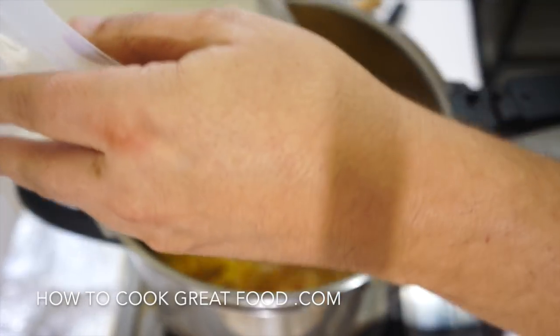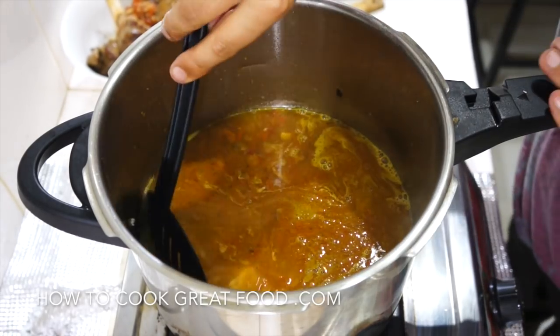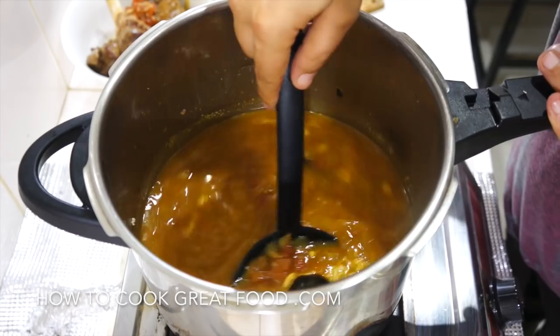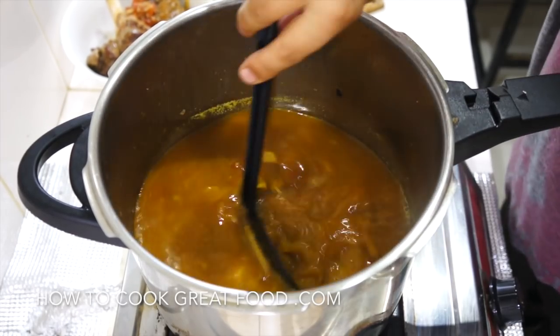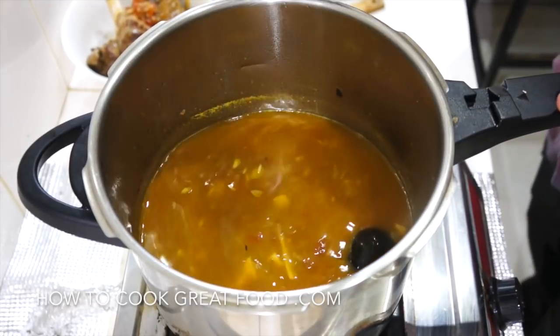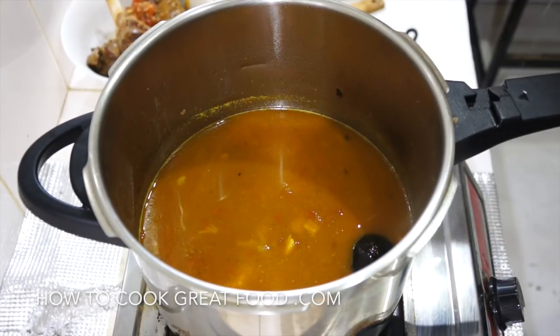We should end up with an amazing rice full of incredible flavors and a little bit of color from those spices — especially the turmeric. Lid back on for eight to nine minutes.